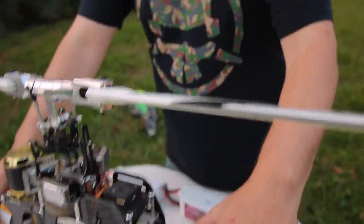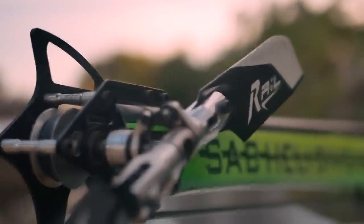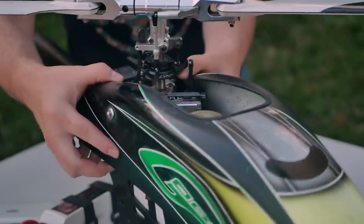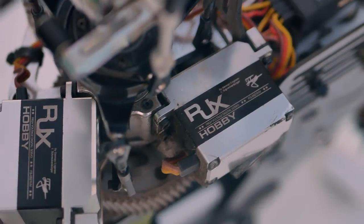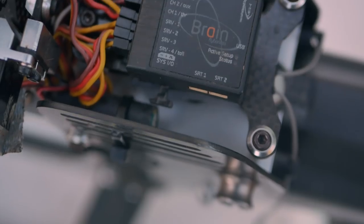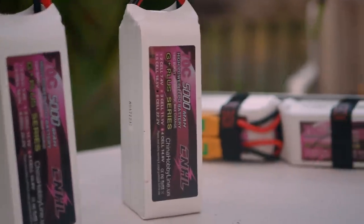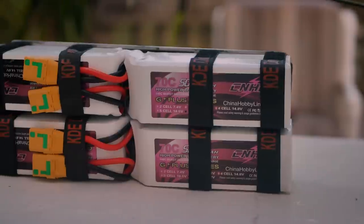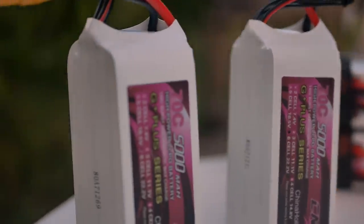The frame is from a company called SAB and it's called the Goblin 700 Competition. The motor is made by Scorpion. Speed controller is a Castle Creations 160 amp speed controller. I've got some RJX Hobby servos and an MSH Brain flight controller. For batteries, China Hobby Line hooked us up with brand new 6S 5000 milliamp 70C lipos, and I'm going to run these in series — that takes us up to 48 volts.